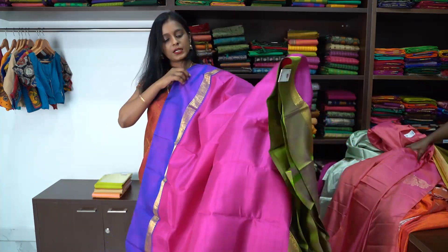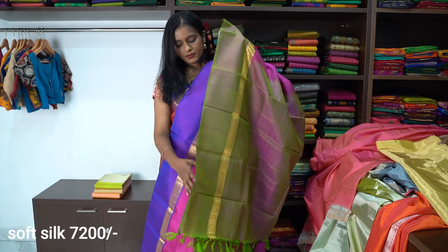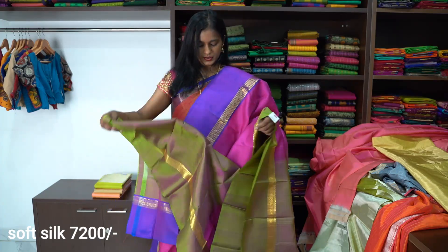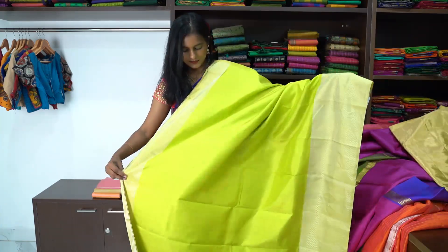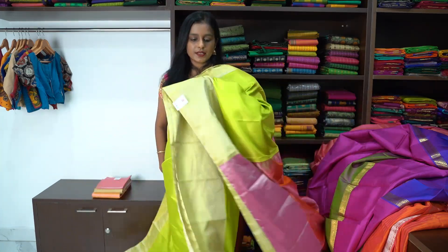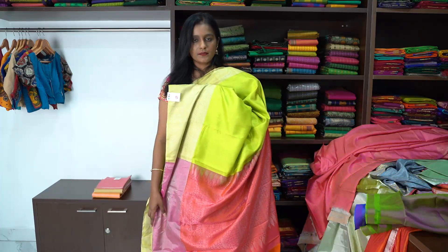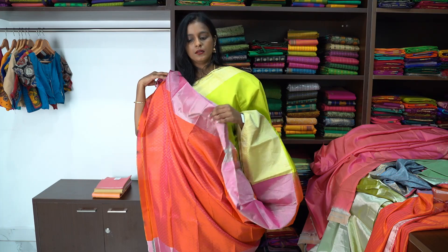The top border is purple colour and the lower border is green colour. This is the pallu of the saree. Next is a green colour with double shaded blouse — a Ganga Jumna soft silk saree. The upper border is 2 to 3 inches and the lower border is 6 to 7 inches long. And this is the pallu of the saree. The blouse also has intricate zigzag wheel design.